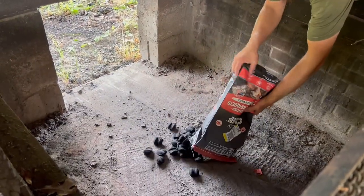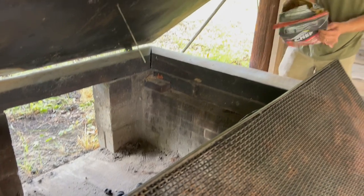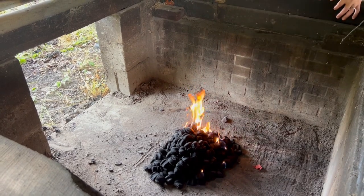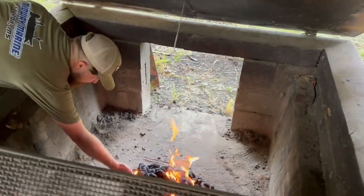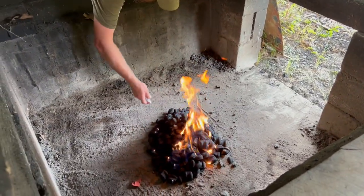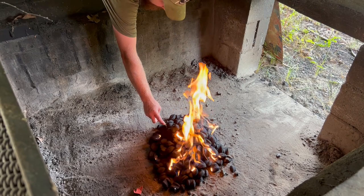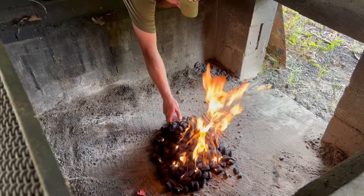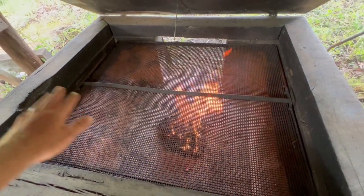I started off with charcoal in the morning, but now we're going to start a fire with some oak. Once we get the oak fire going, we'll use the coals from it. We're about to start it up on all the corners. All right guys, we're going to burn her off here a little bit and I'm going to re-oil the rack and clean it up.